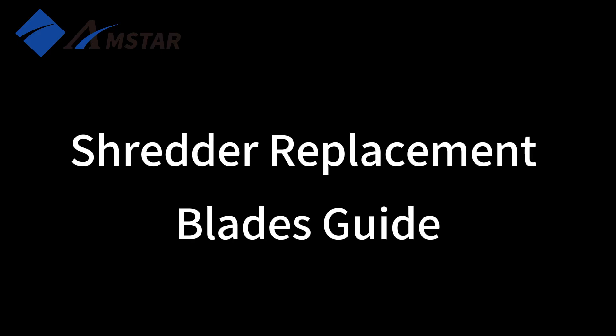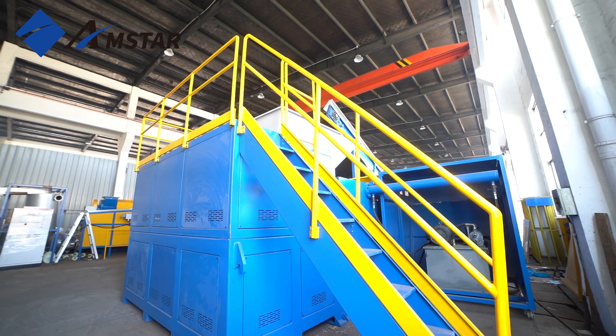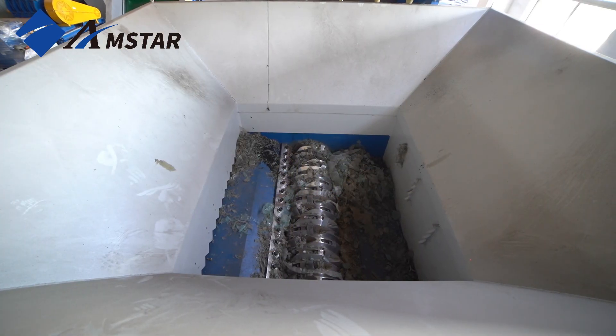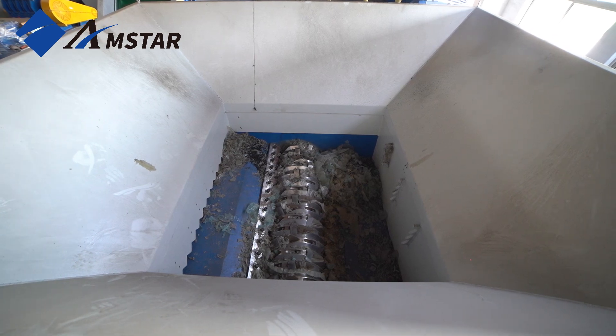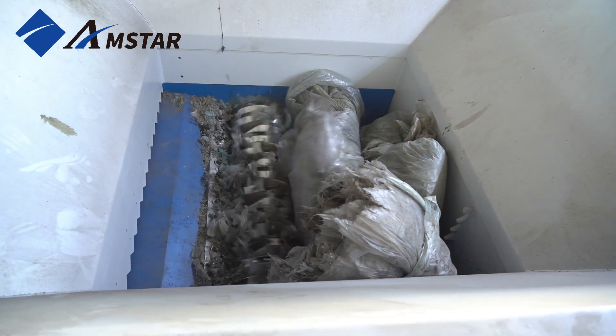In the operation of shredders, blade wear is inevitable. When blade quality decreases, energy consumption rises. When cutting edges chip, or alloy edges wear down to 0.2 mm, it's time to replace the blades immediately.